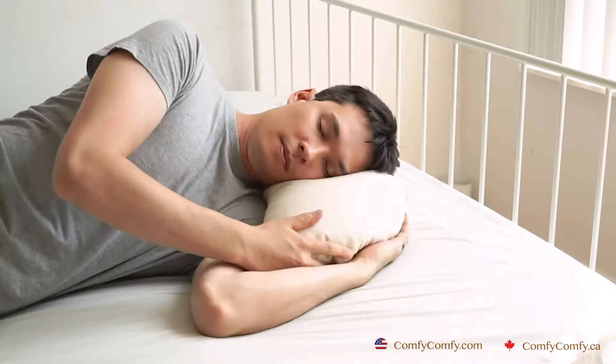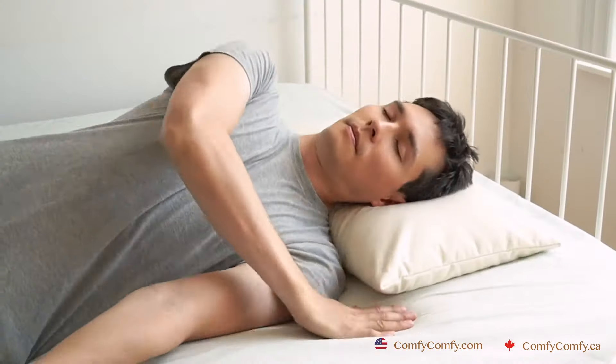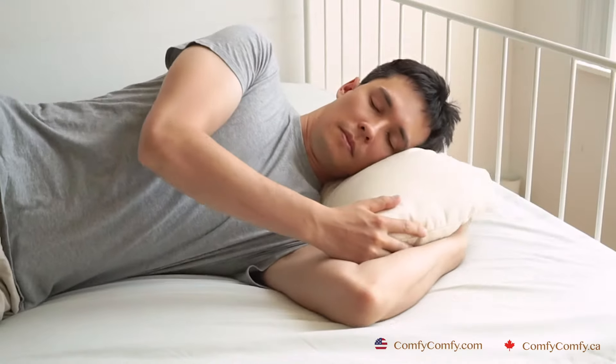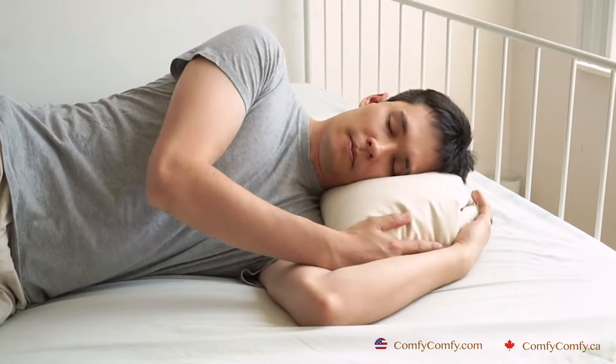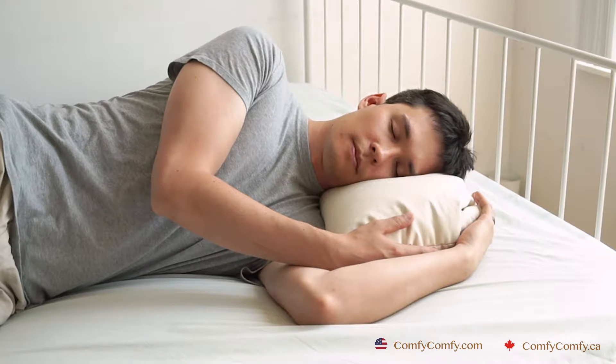If you sleep on your side, place your head on the pillow making sure your shoulders are on the mattress and not the pillow. Your head should not be tilted upwards or downwards when lying on the pillow. The curves of your head and neck are unique to you and should be properly supported when sleeping. Comfy Comfy buckwheat pillows easily mold to cradle the curves of your head and neck.